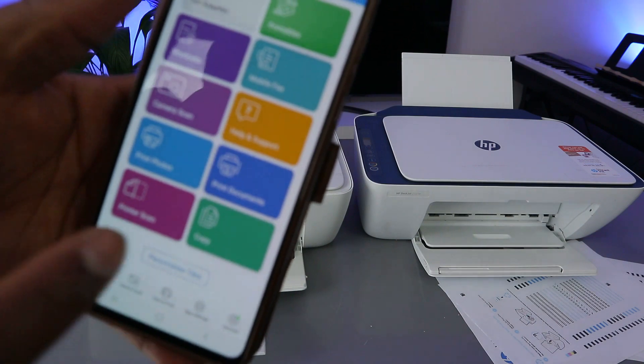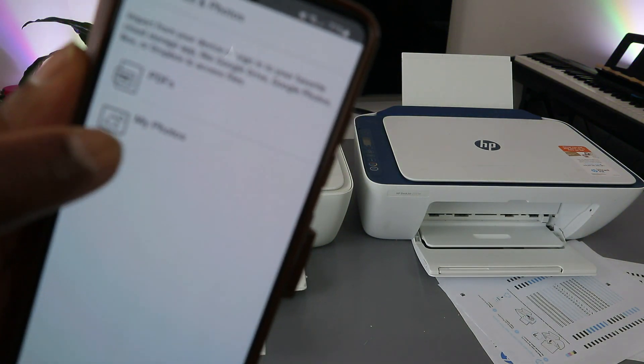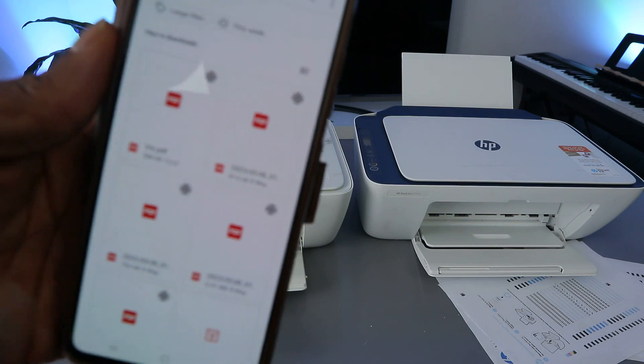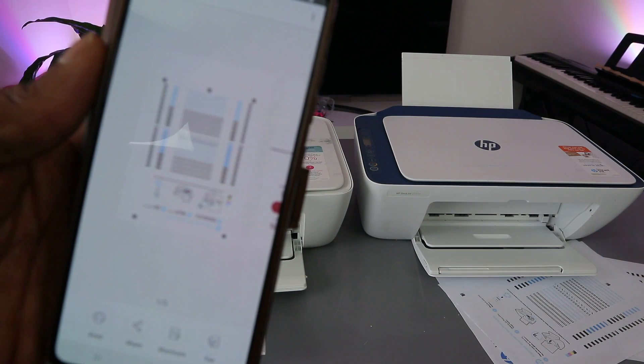From the HP Smart app, go to Print Documents. Select Print Documents, then choose whether it is a photo or PDF — select PDF. Once you select PDF, go to the file and select the file you want.